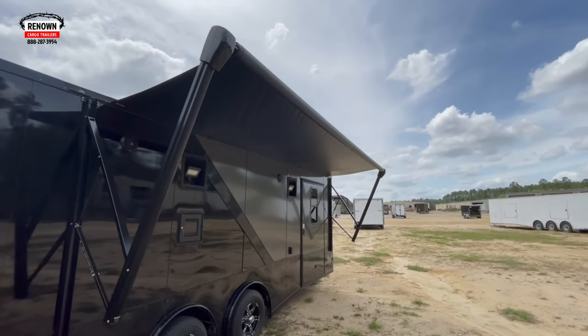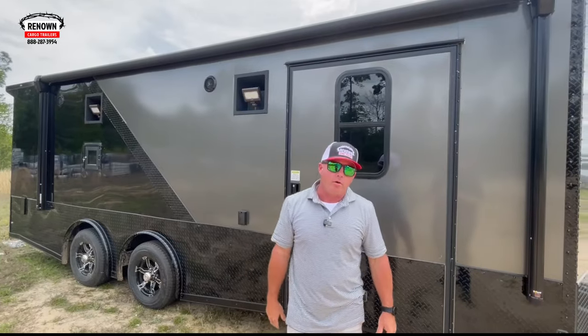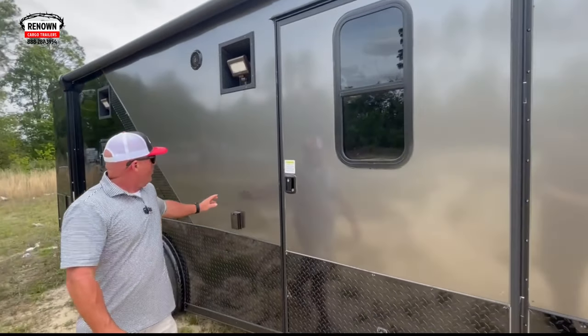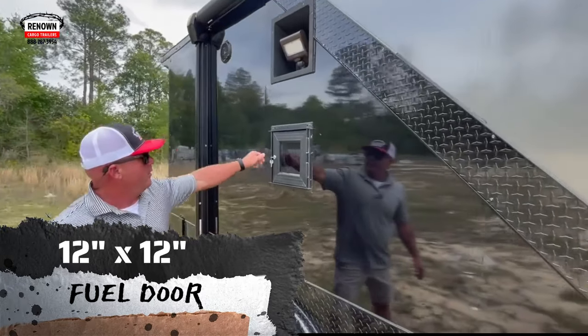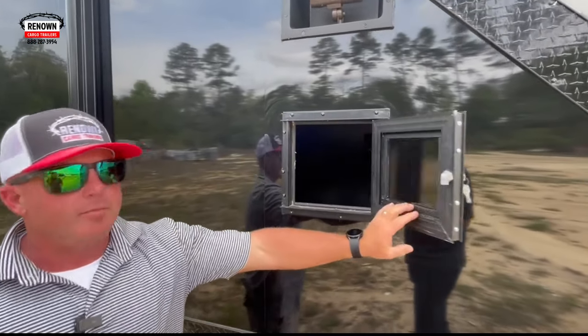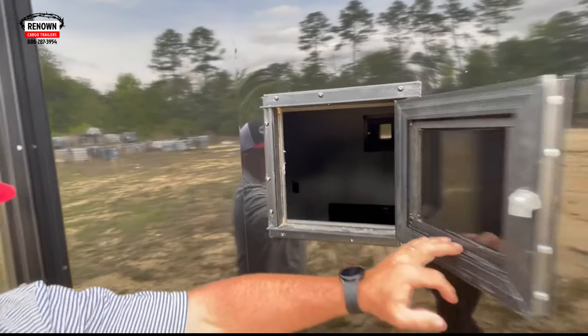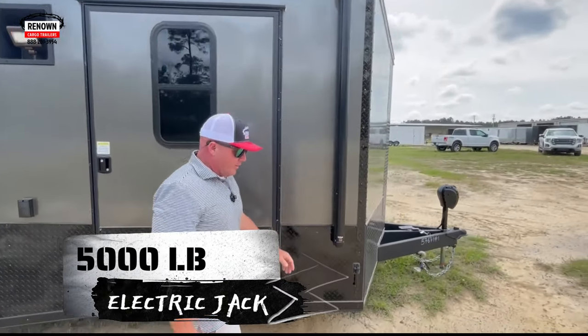It's fully electric — one button on the inside lets you extend and retract, all in one button, so no manual crank on this trailer. We've also got a 12 by 12 fuel door, so when you pull up to the gas pump you don't have to let the ramp down — just run your gas line in there and fill up your buggy or your car. Over and done with.